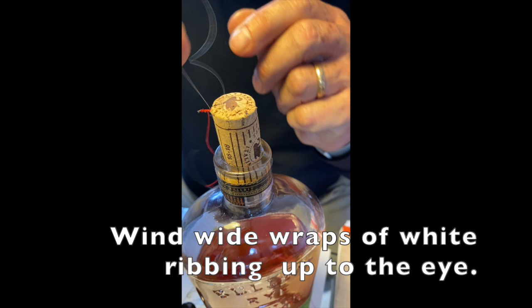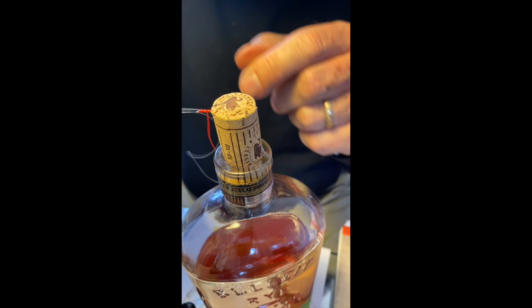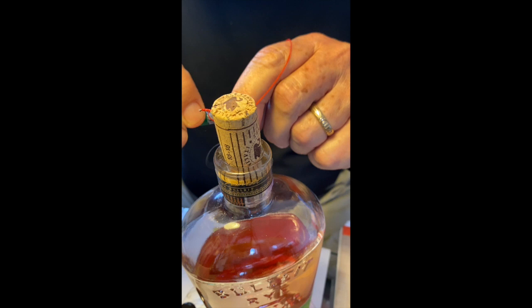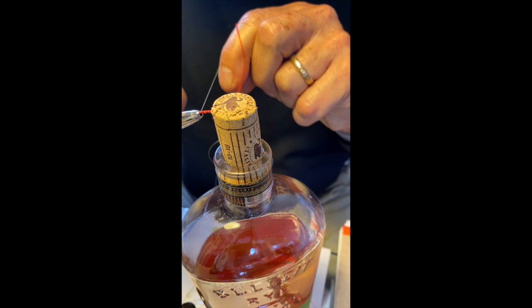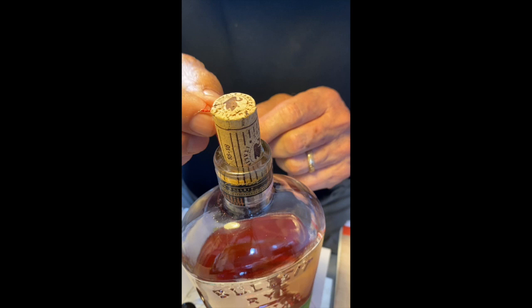Now rib it up. Throw in a half hitch, then take that off and build up a nice head.